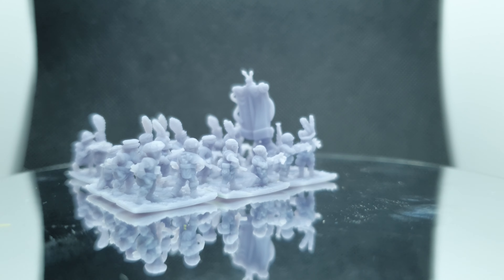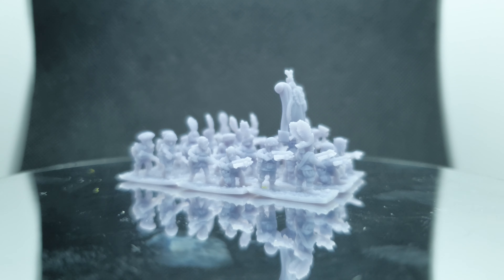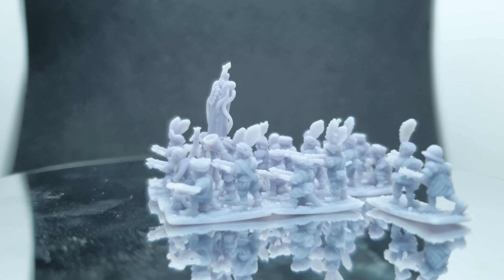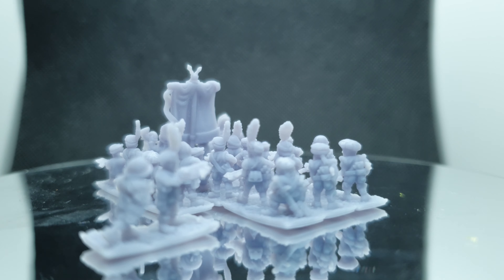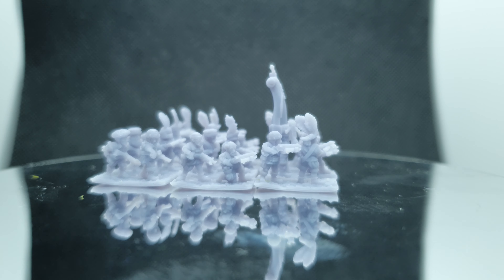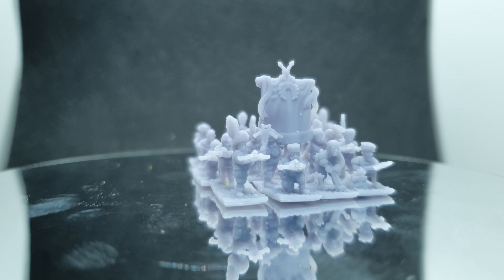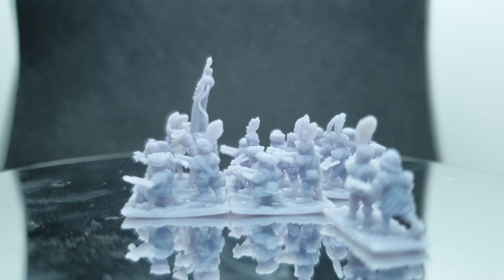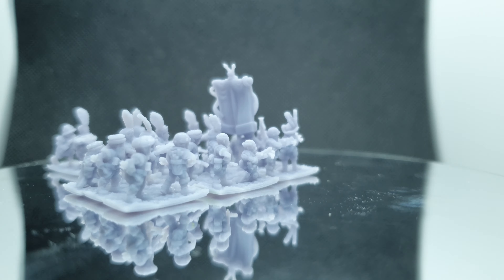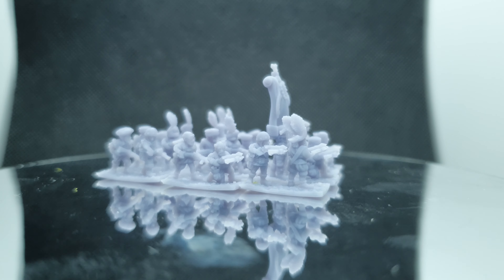Shipping time was amazing — they were here within a few days and the quality of the sculpts was really good. You can see all the details that the excellent Minirat Studios have produced. I've seen they're doing pistoliers next, and I'm still hoping for some great swords, Minirat — fingers crossed. Would love to see those in your sensational style.